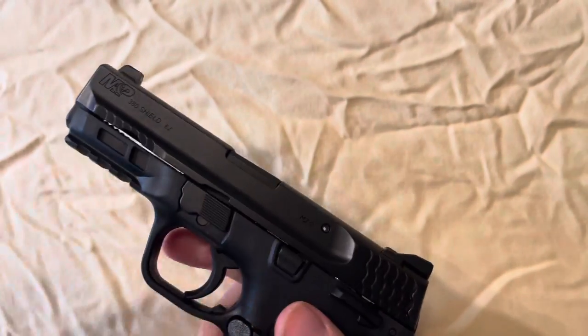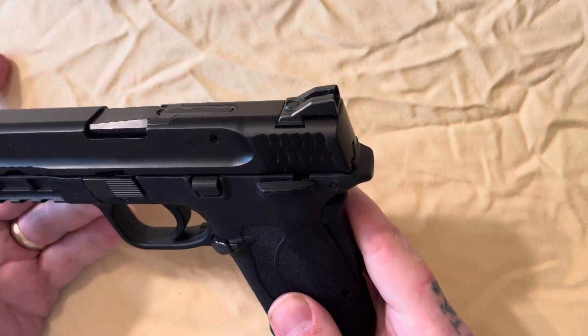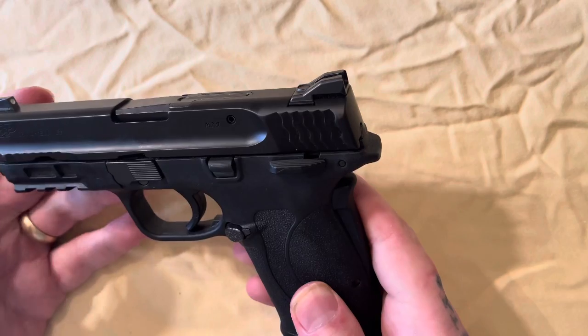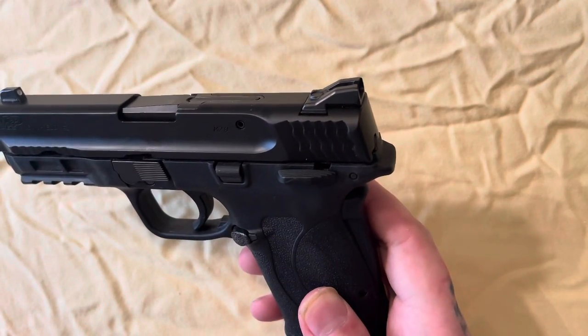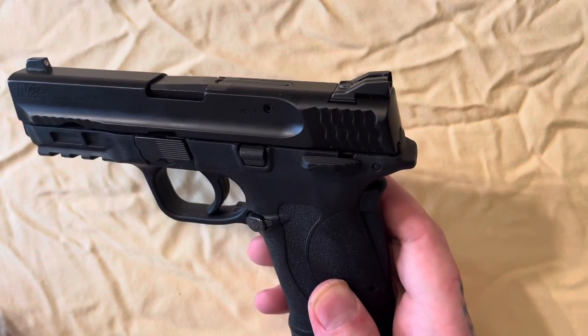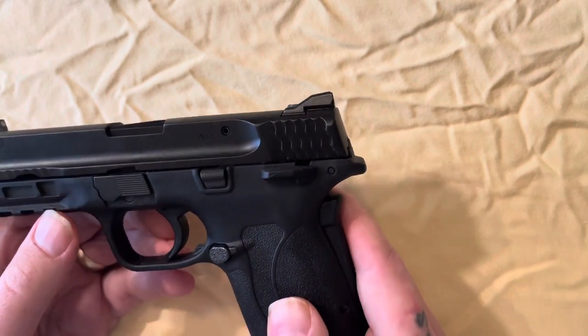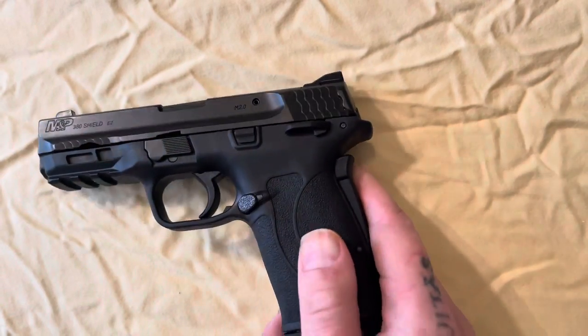These are pretty neat little guns — they're marketed towards women and elderly people. The 'EZ' means it's very easy to disassemble and really easy to rack the slide, so it's just an all-around good little gun. But yeah, that's it guys, thanks for watching. Mr. Bowtie KY out of here, good night.